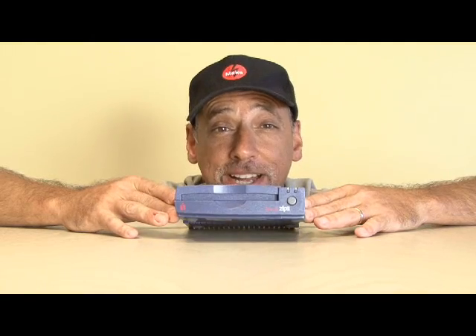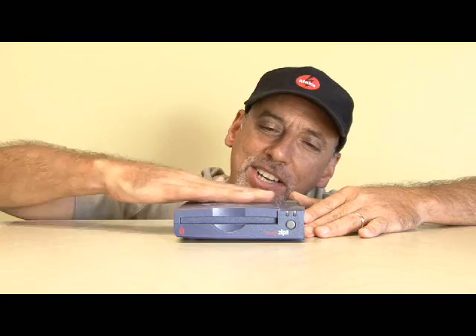Hi, it's Kip K from Make Magazine. If you were involved with computers to any degree in the 90s, then there's probably a good chance you owned or used one of these — the iOmega ZipDrive. It's time to go into your closet, dust yours off and bring it out, because I'm going to show you a few different things you can do to give new life to this old, outdated ZipDrive on today's weekend project.